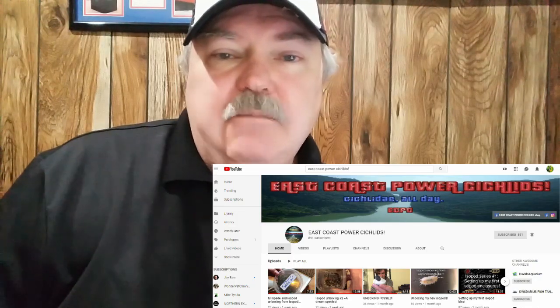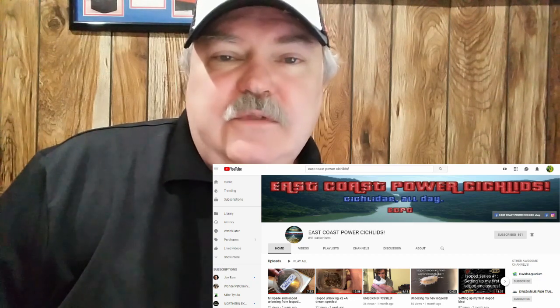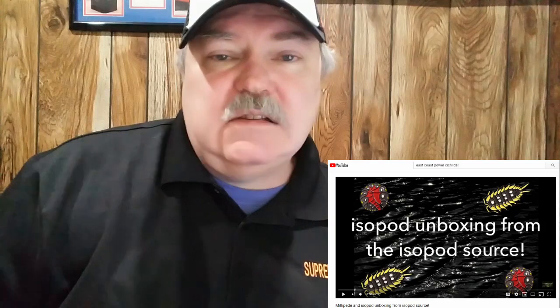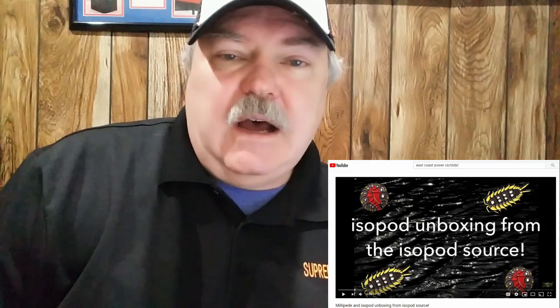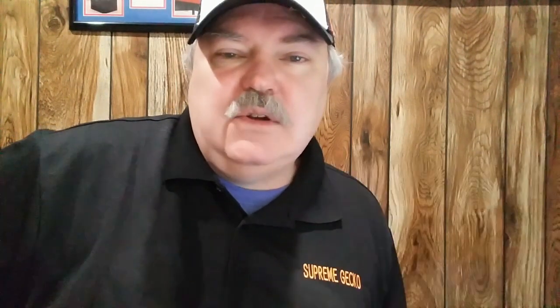The second hobbyist we're featuring in our shout out is Elijah Lee of East Coast Power Cichlids. He features a lot of aquarium fish on his YouTube channel, especially cichlids, which is a passion I had many years ago. Elijah does a great job covering fish in his videos, but he's also gotten into isopods recently and really become enthusiastic about the hobby. He really shows that enthusiasm and it's a blast to see his unboxing of isopods. So keep up the good work, Elijah, and we look forward to your next unboxing.